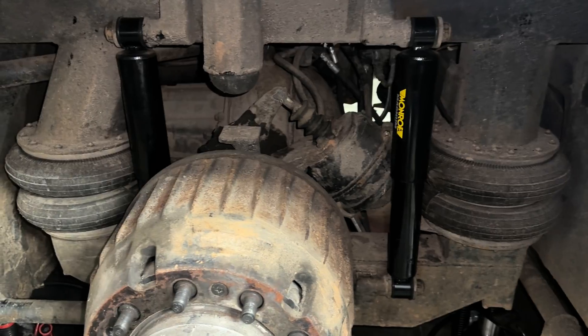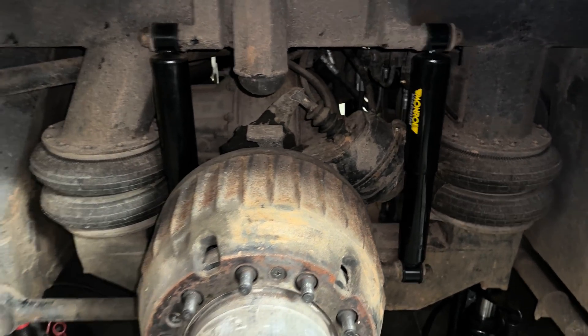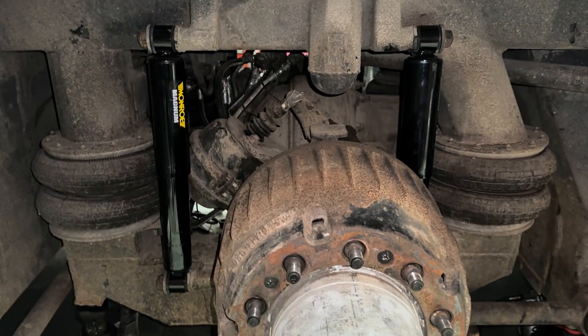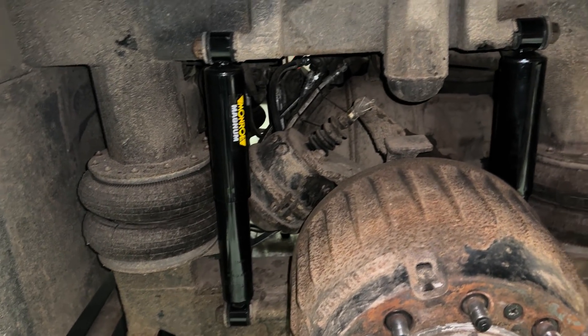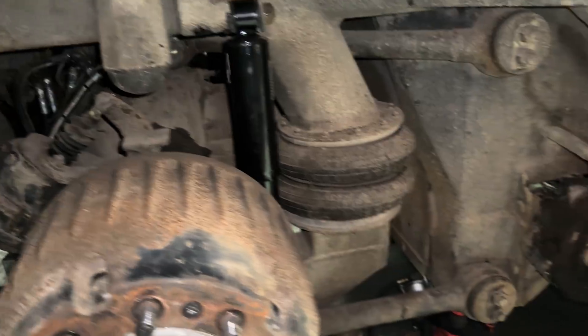Jonathan got all the new shocks on the drive axle here, and then we moved a couple of other shocks around that were bad, replaced with some of the good ones from the back, because again it takes eight and you only bought four.